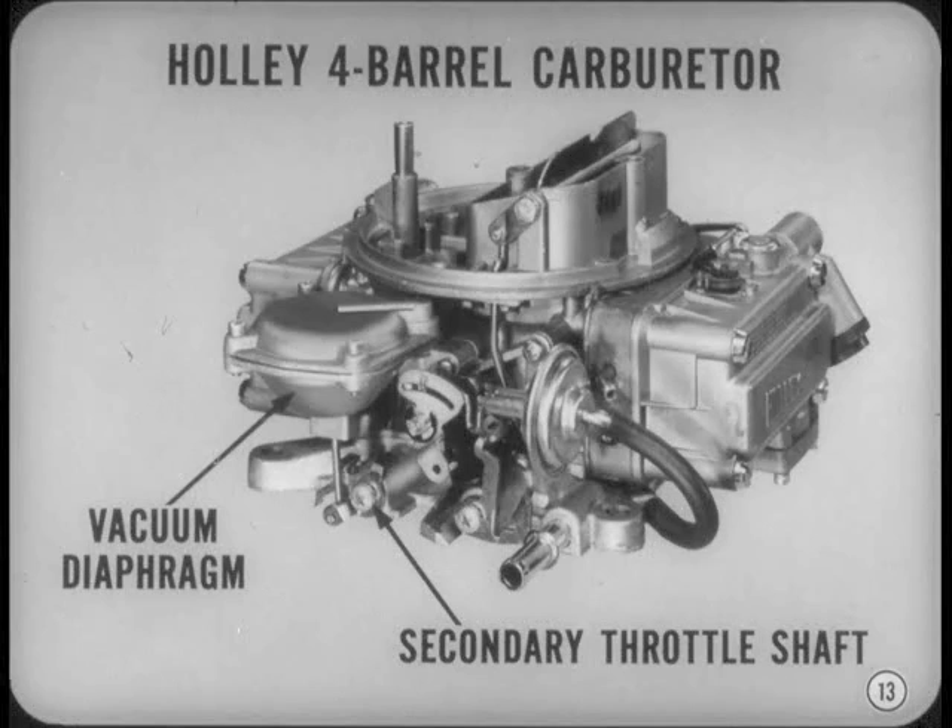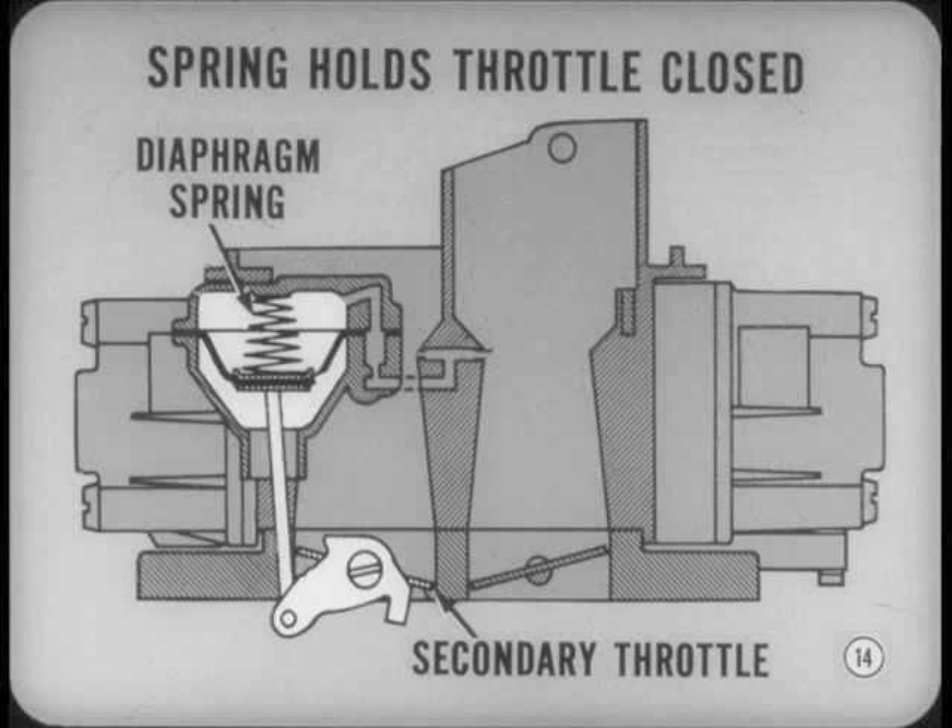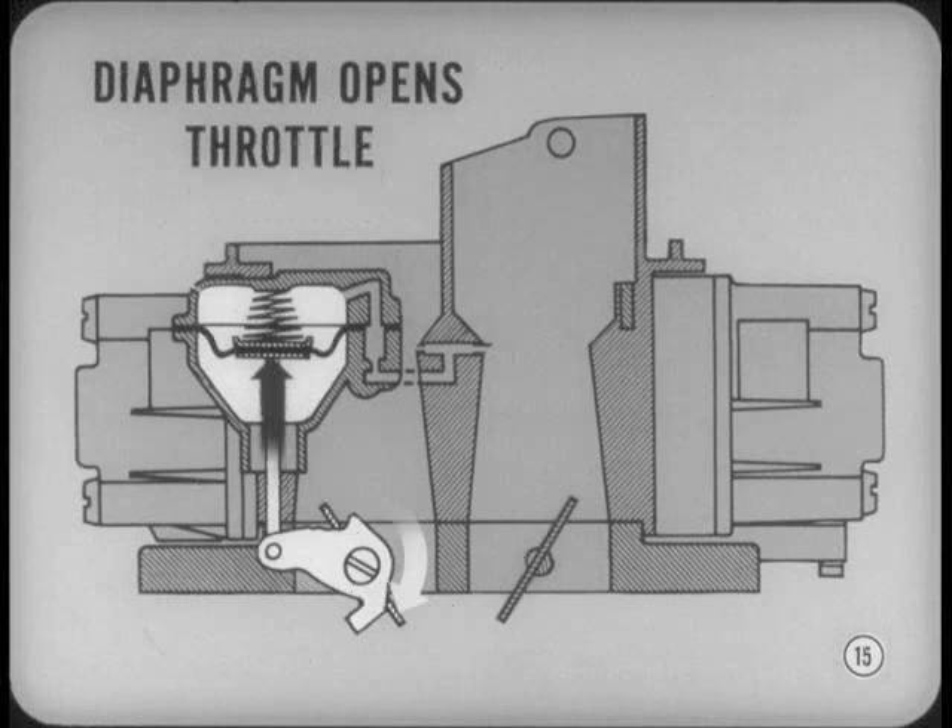At low and medium engine speeds, the vacuum diaphragm spring holds the secondary throttle closed, so it has little effect on fuel mixture delivery to the engine. However, as engine speed increases to a point where more breathing capacity is needed, the vacuum diaphragm opens the secondary throttle valves automatically. There's more information on this carburetor in your reference book.